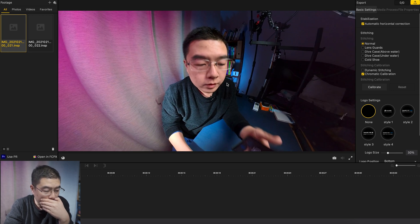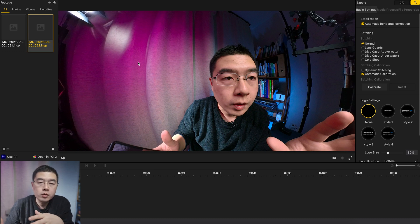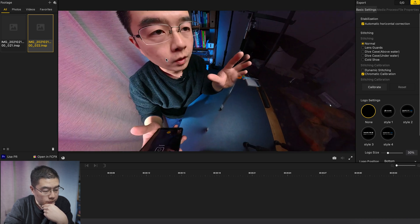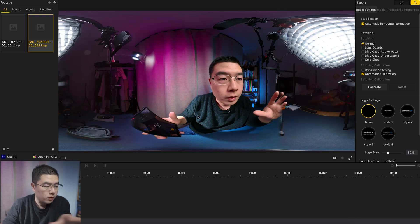This is test number one, and this is test number two. I have put the cold shoe adapter on the other side of the camera body. I'm going to switch this to flat view, so you can see the whole 360 shot in equirectangular format.